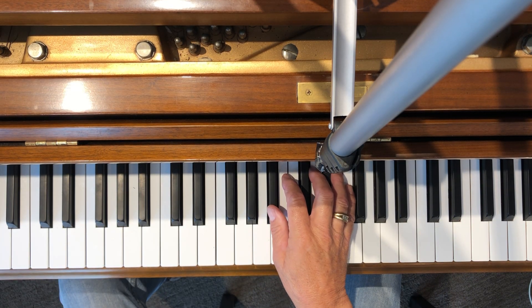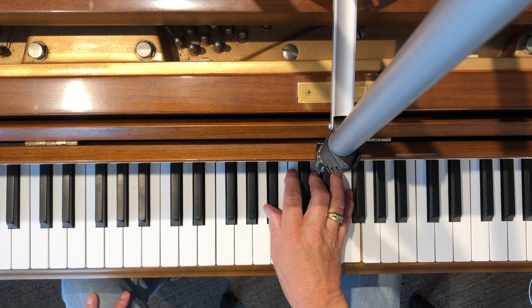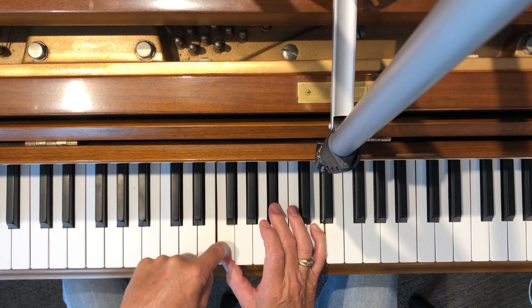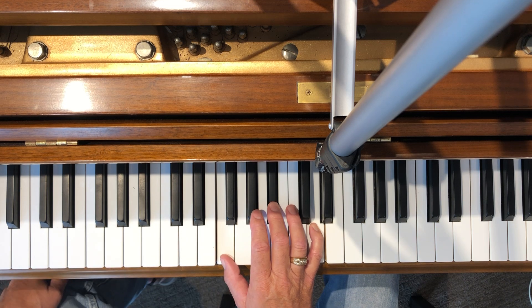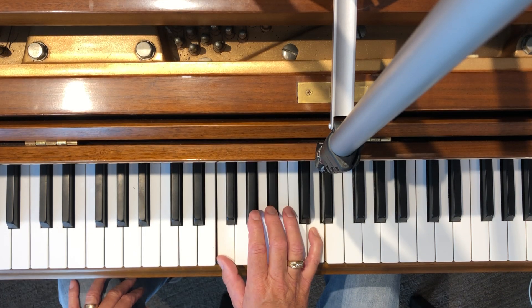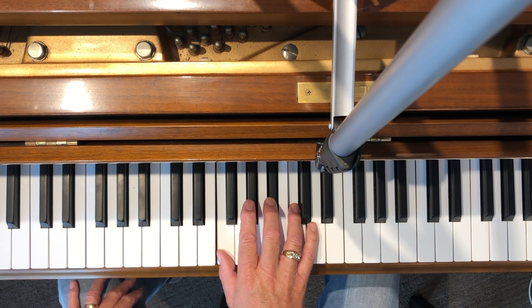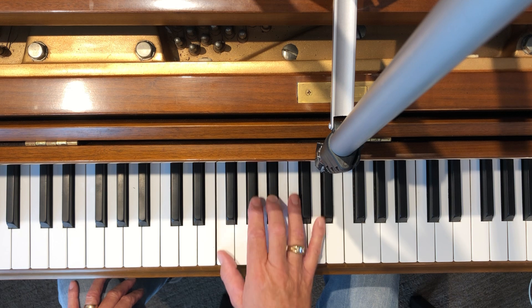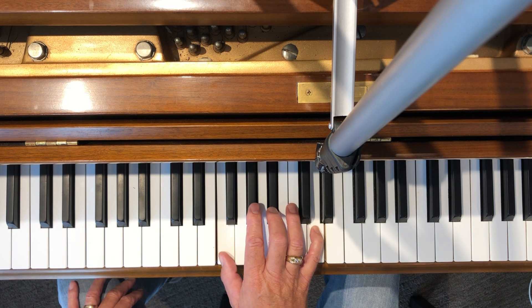Now we're gonna do B flat major, but we're gonna take the top note and move it to the bottom — these two remain the same — and this is now B flat major. Here's the progression: B flat major, B flat sus, B flat major, B flat minor.